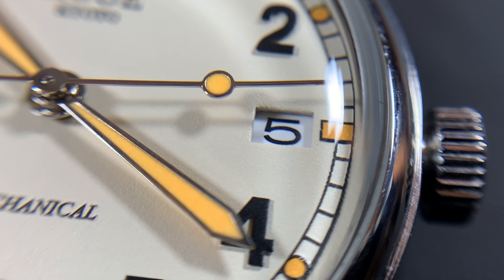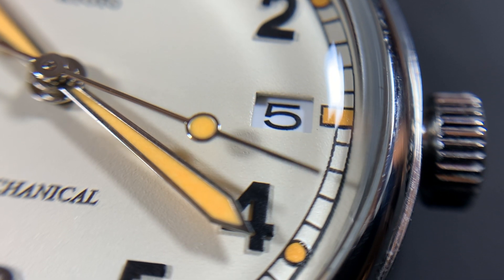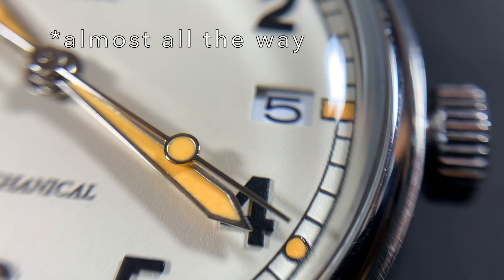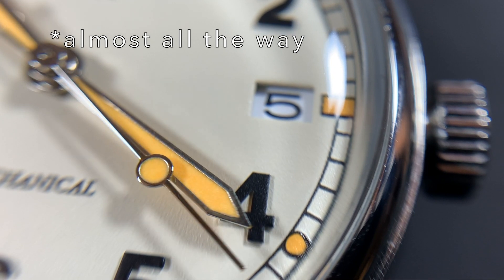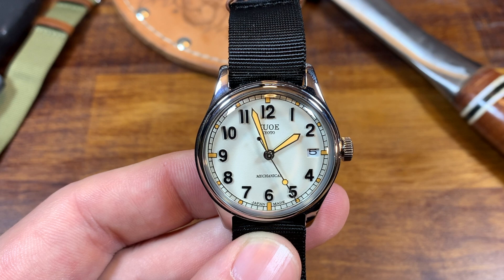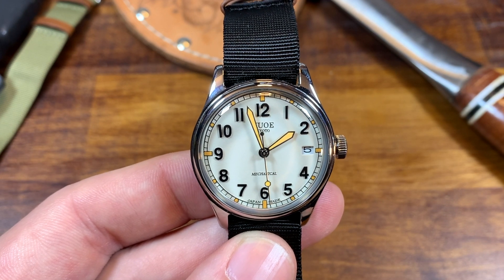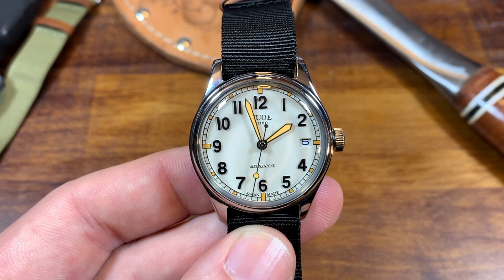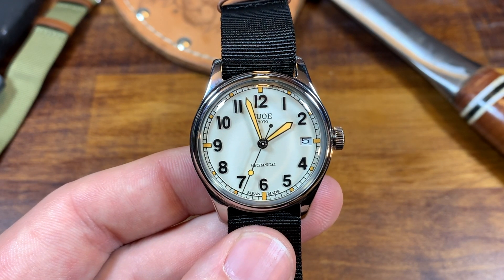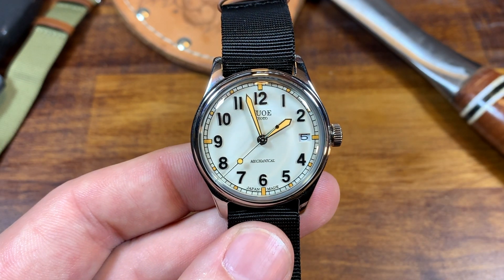Also, the hands are nice and big, especially that minute hand reaching all the way out to that track. In normal light situations, I cannot see any issues telling the time. The loom we will get to a little bit later — perhaps nighttime vision would be a little bit different, but you can check out that loom shot in just a few minutes.